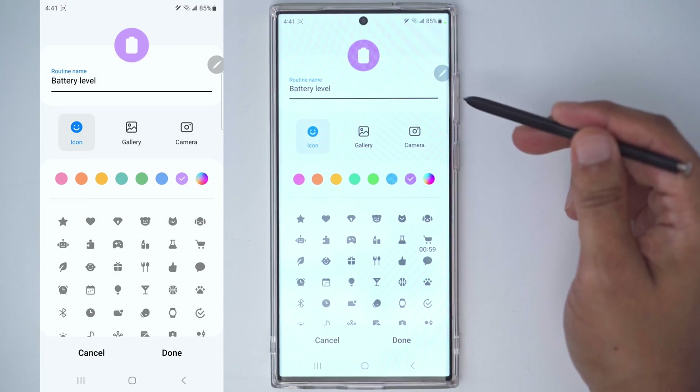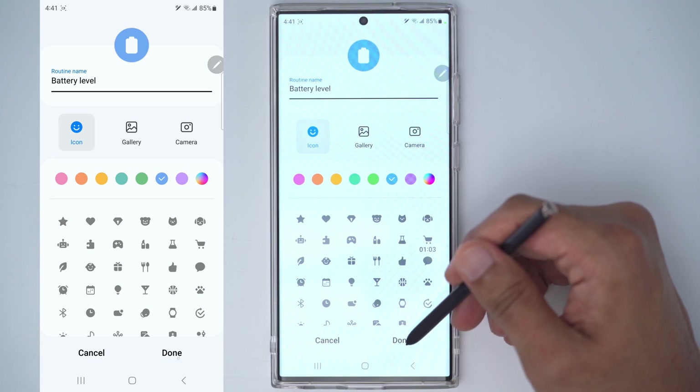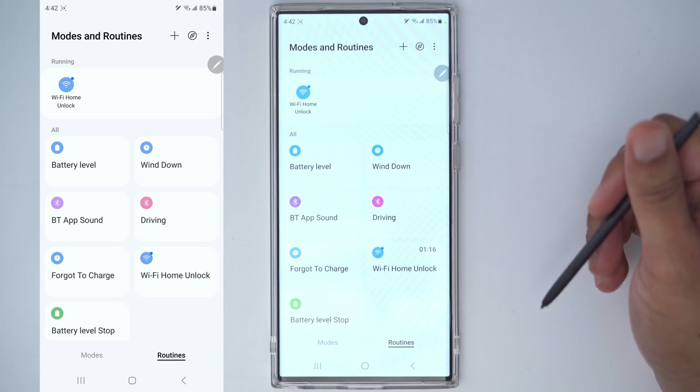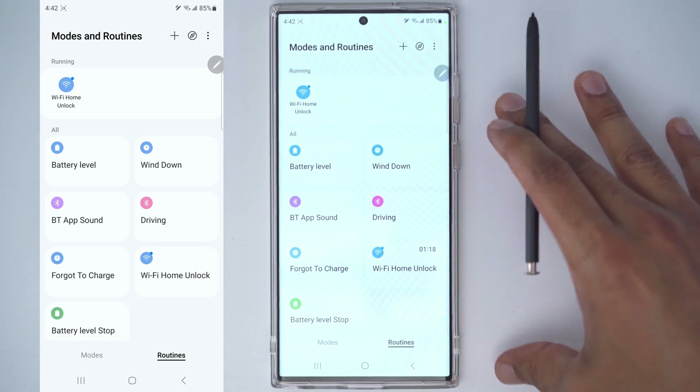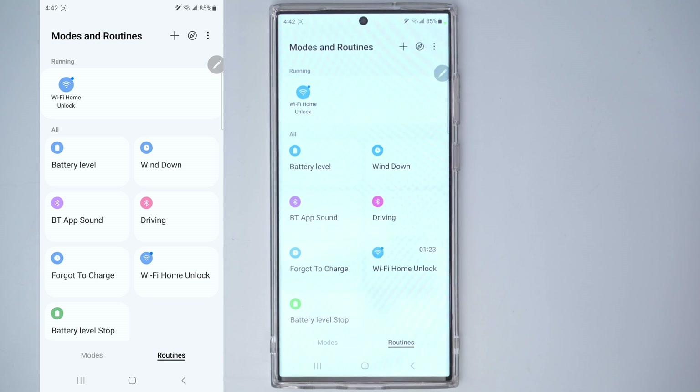Save it and give it a name — I'll call it 'battery level' and pick a color. What this does is whenever the battery level goes to 99%, the phone will no longer receive electricity to charge, which will prevent overcharging. This phone does have this feature natively but it stops at 85%, so if you want it higher than 85%, go ahead and set up this routine.